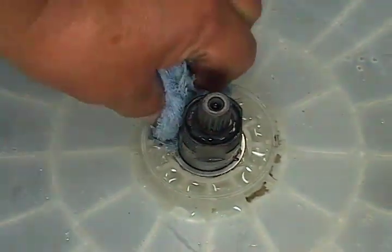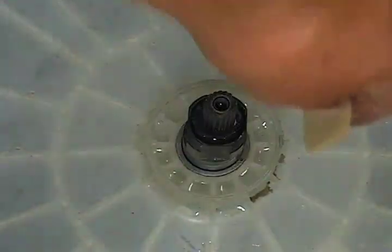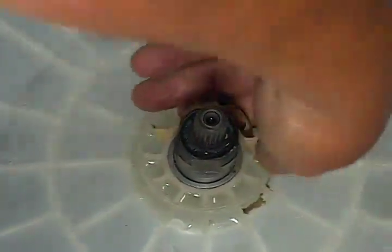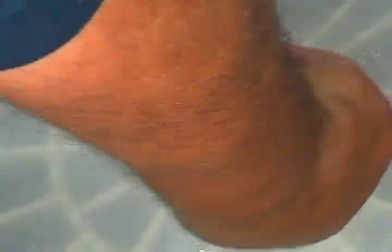Use a towel or a sponge to remove all the excess water from here. Use a piece of fine sandpaper to clean the neck on the transmission. This is the area of the transmission that makes contact with the water seal, so it should be as clean and smooth as possible.